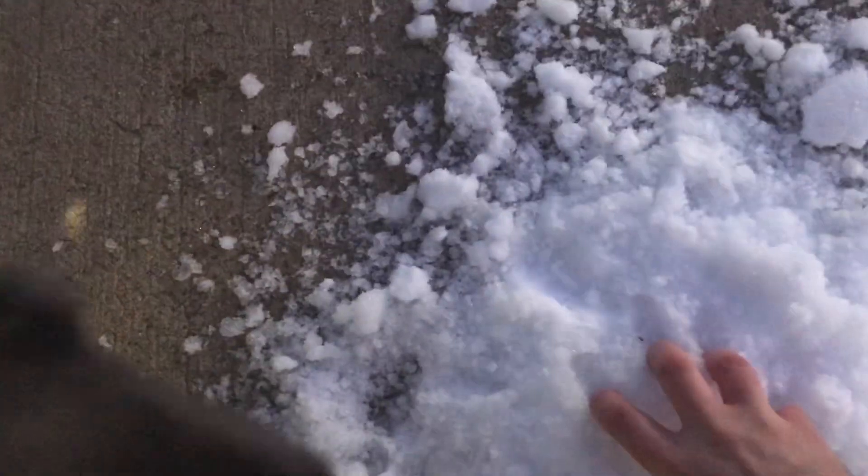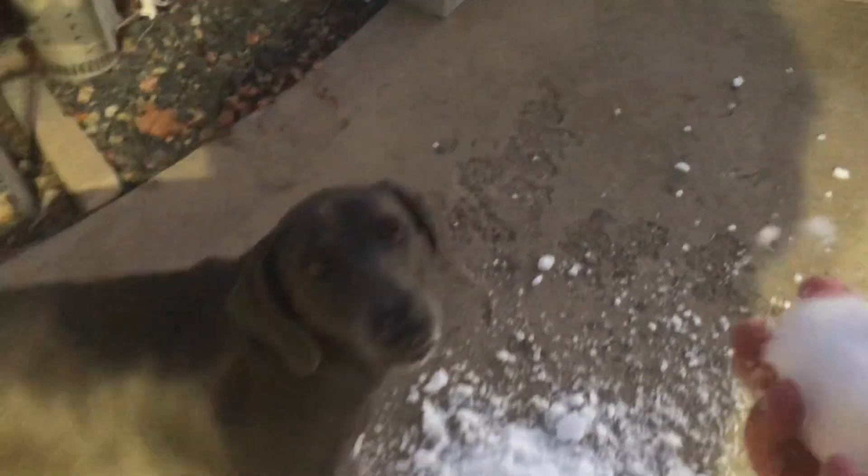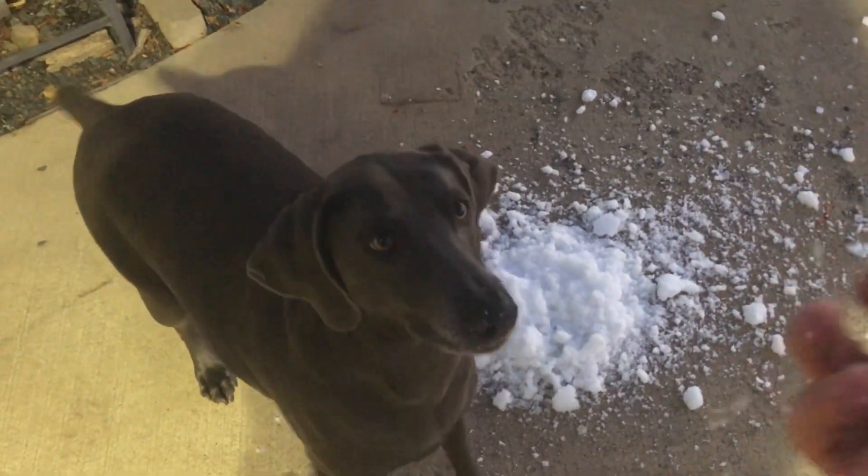I had a little bit of snow left over. Bailey's eating it! You want to go after the ball? You want the snowball? Go get it!